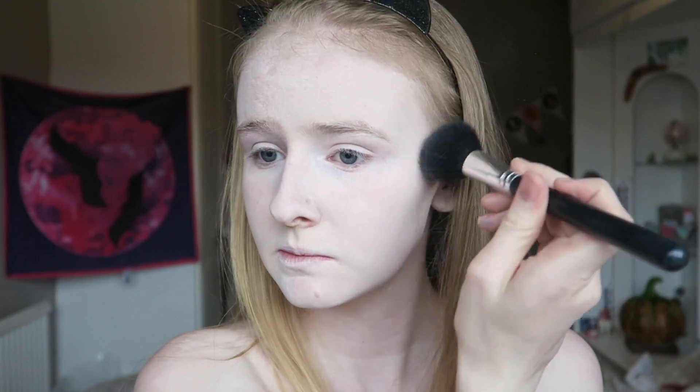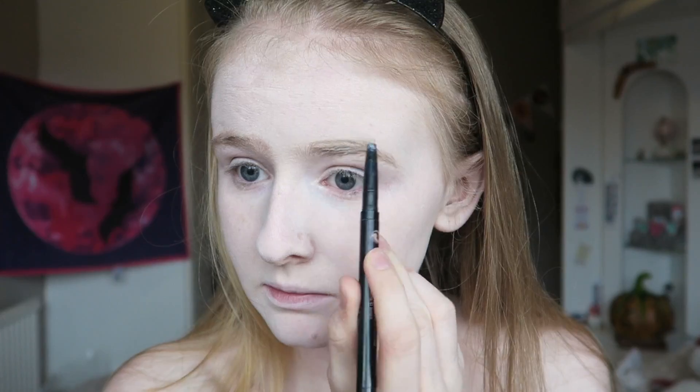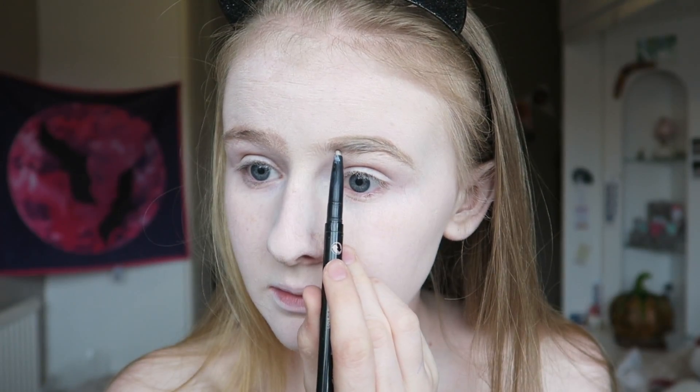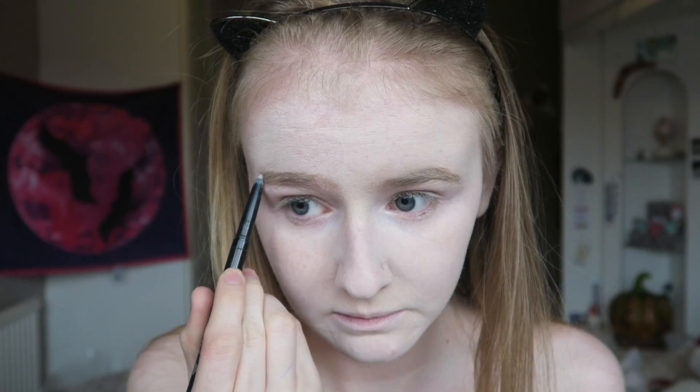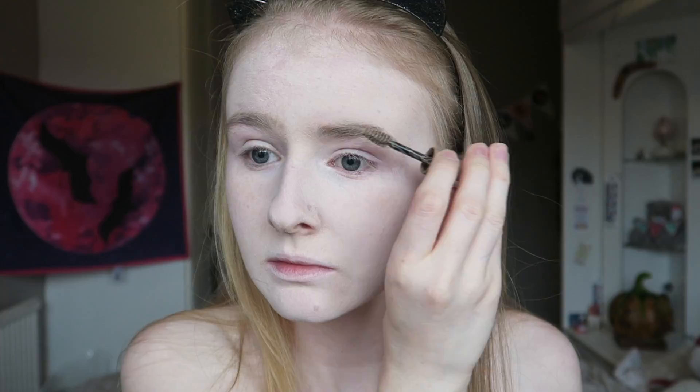Then using some translucent setting powder, I'm setting that base. You then want to go in and fill your eyebrows in like you would normally do - you can do them a bit darker if you want. I am really, really bad at eyebrows so just excuse them. I'm then setting them with a brow gel in the shade blonde.